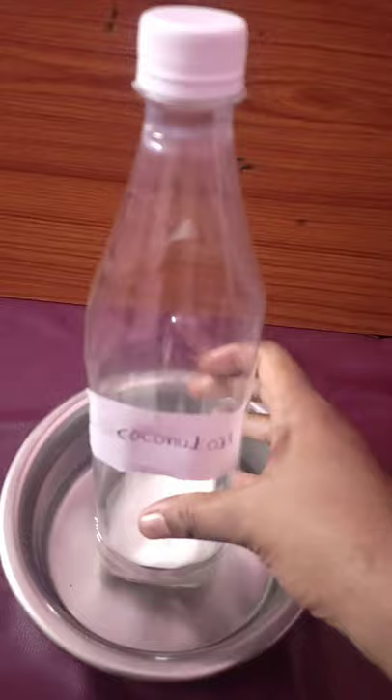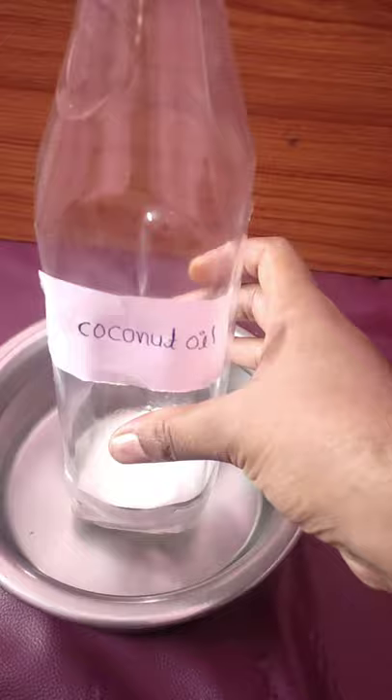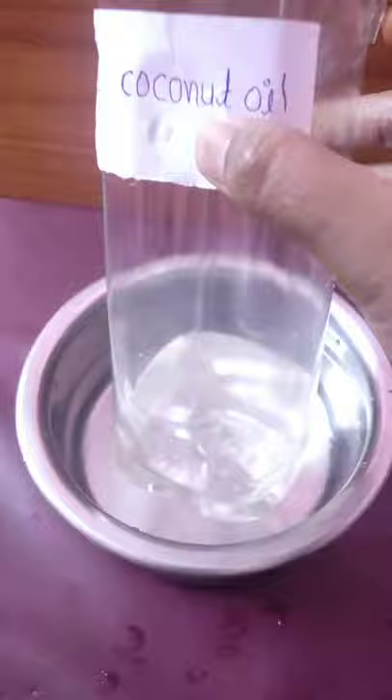After 2-3 minutes we will check the coconut oil. It will start to melt in the next 2 minutes. We will check again in 5 minutes. Now we will melt the coconut oil in the next 2 minutes.